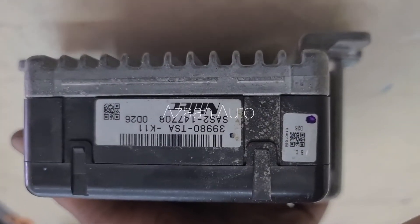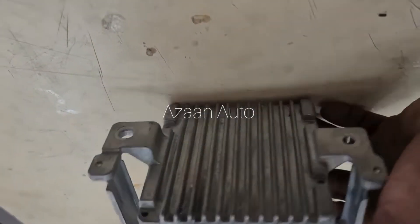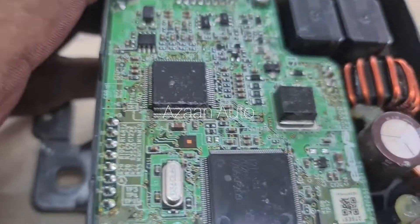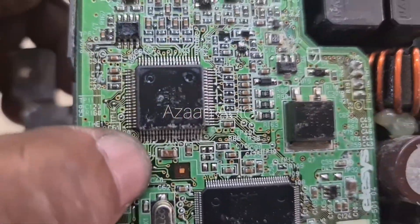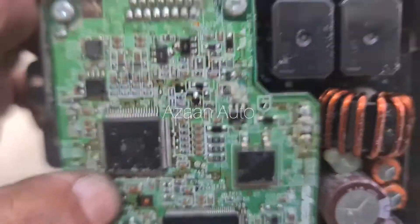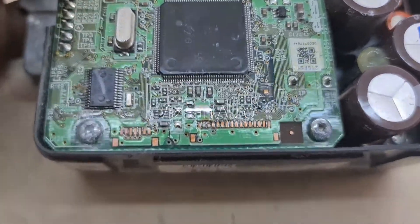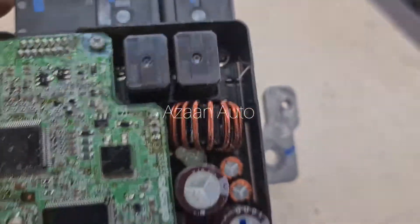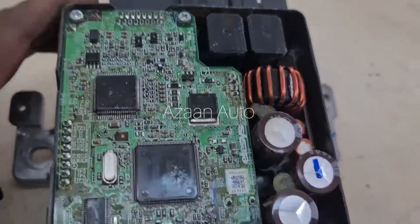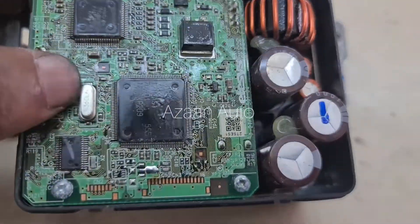This is the EPS control unit — we will open it and see what happened. As you guys can see, this is water damage — all water damage. We need to repair it or replace it. I will open it and see if it can be used after washing, but I don't think so because it has been damaged too long.